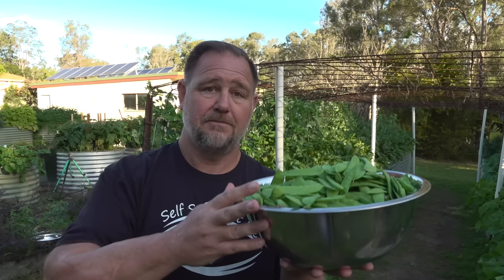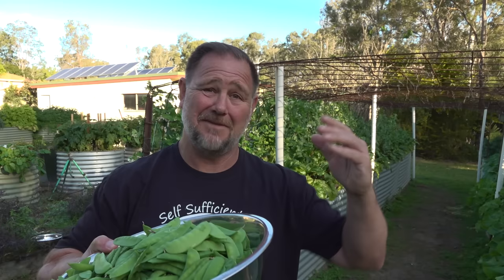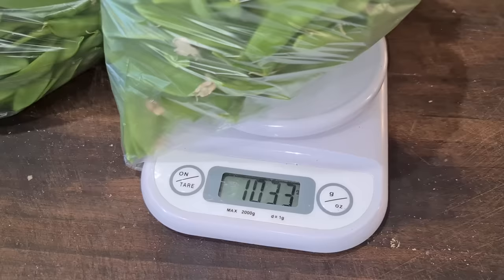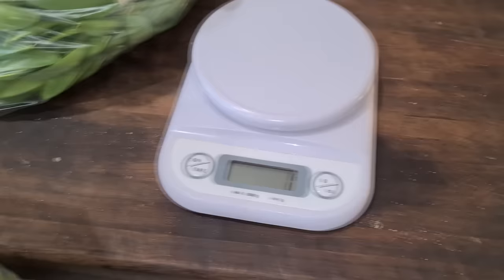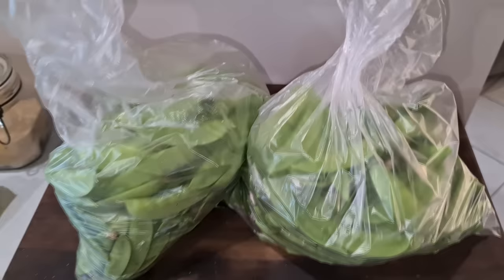Speaking of weight and price - something like this, I'm guessing because my arm is getting sore and I'm a fairly big fella, I reckon this weighs about two kilos, maybe two and a half. At the going rate of about $26 a kilo for snow peas, you get what I'm saying. I've well and truly got back my $3 packet of seeds, and that's just one harvest.